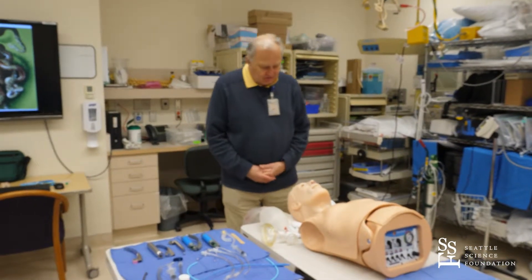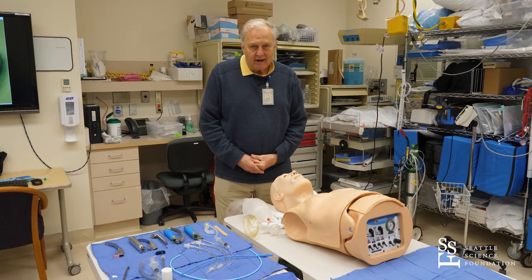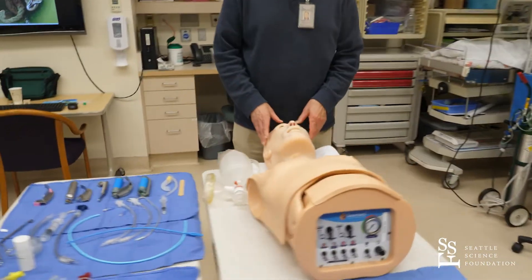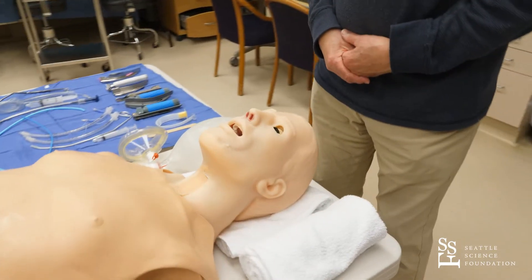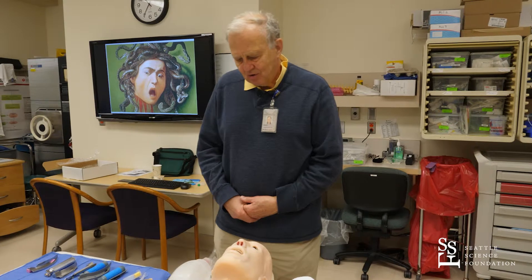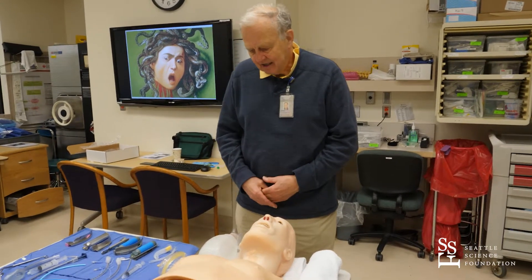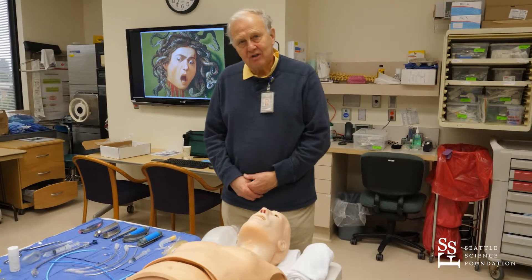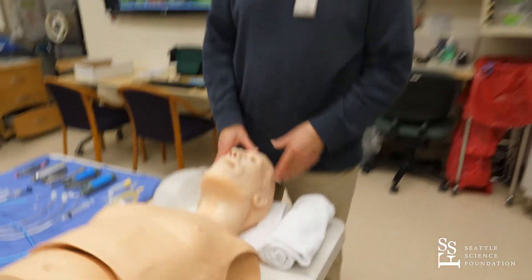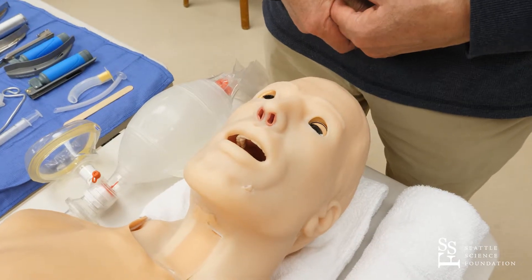Ladies and gentlemen, today we are going to talk about how to manage the airway in a person who is potentially unconscious, going into surgery, has airway obstructions, or other reasons that may lead to airway embarrassment. We have a mannequin here that is a perfect test bed. We will show some elementary maneuvers necessary to clear an airway so the person can breathe, and how to ventilate the patient with an Ambu bag and an airway, or more complicatedly with an endotracheal tube. With airway management, you want to be comfortable and have the patient in a position so you have good access to the airway.